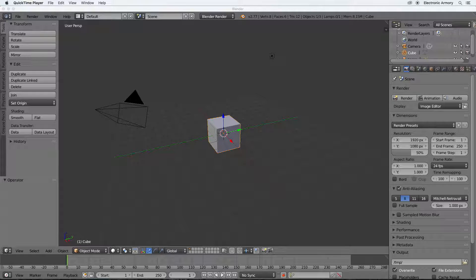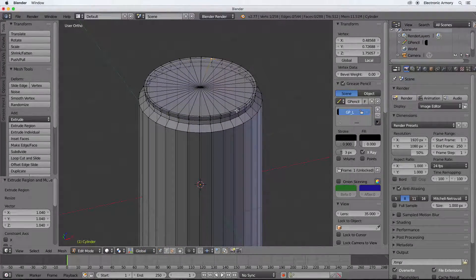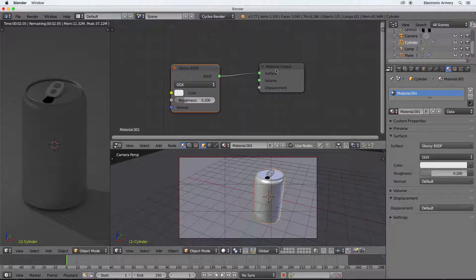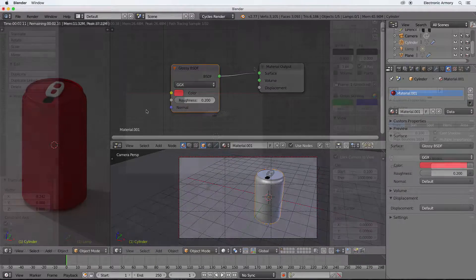Hey everybody and welcome to another video in our beginner series for Blender. I'm your host for Blender, and if you're new to Blender be sure to check out our earlier videos to acquire the basics. In this video we're going to show you a few more modeling tools to improve your modeling by using what you already know and adding a few more things on top to model something real. We're going to do this by building a simple model - a soda can.